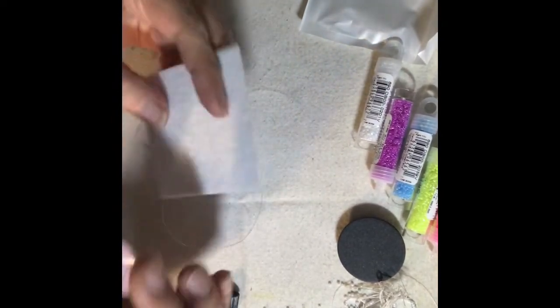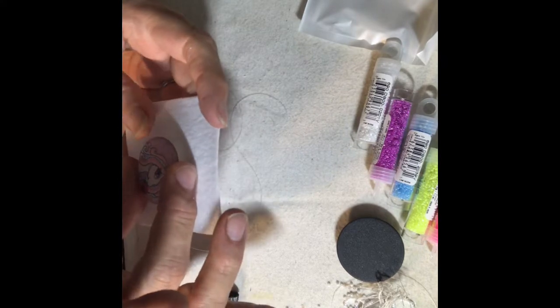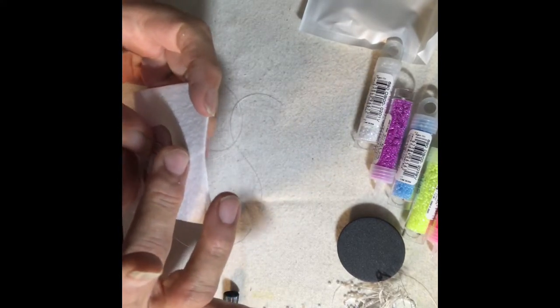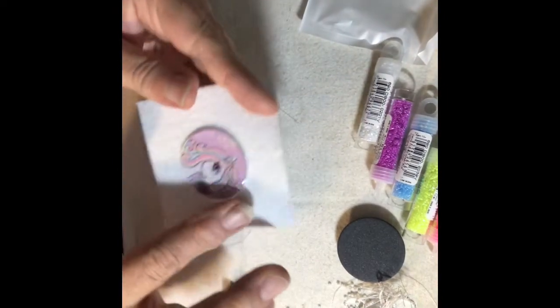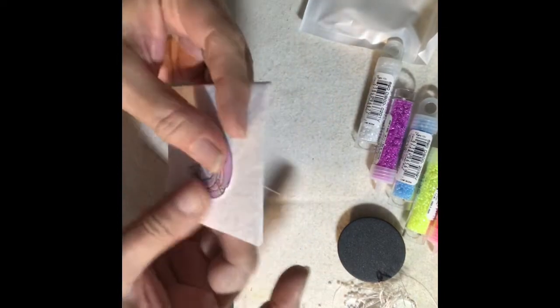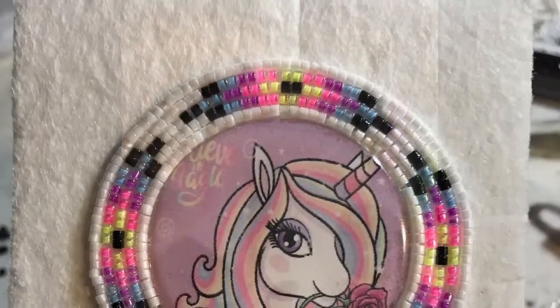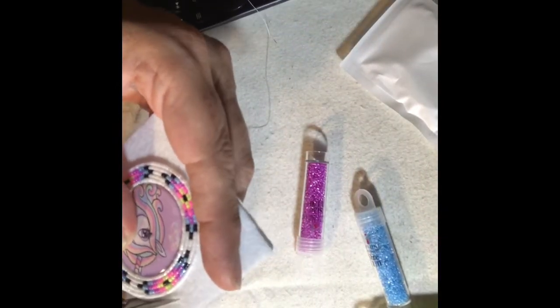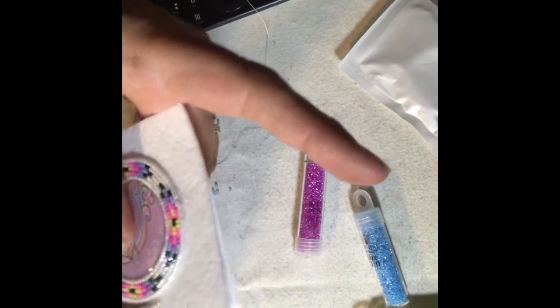Take the pop socket and put some E6000 on it and position it right in the center of the square of pellon. Make sure there's enough room around the cab for the beadwork. I just did the simple design all the way around the cab and cut that piece out.